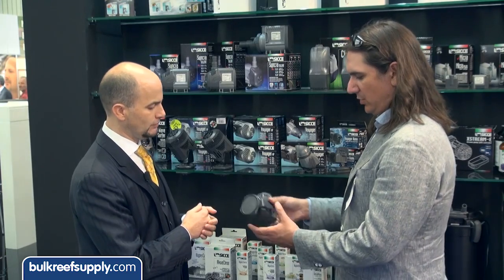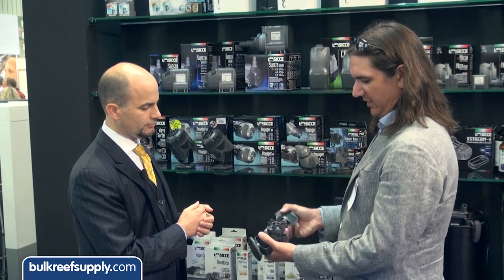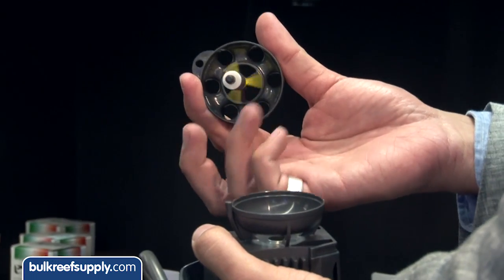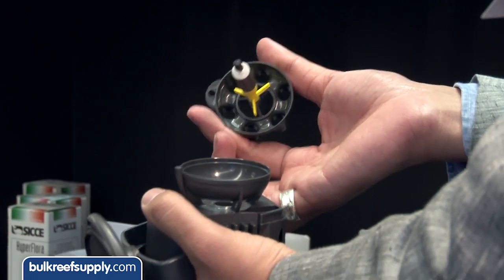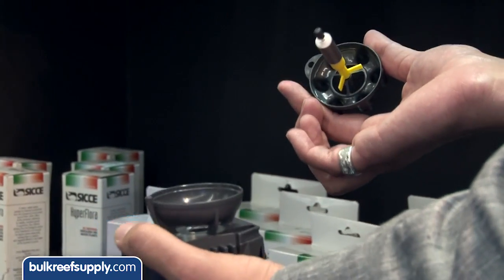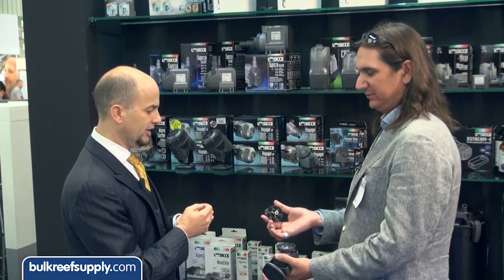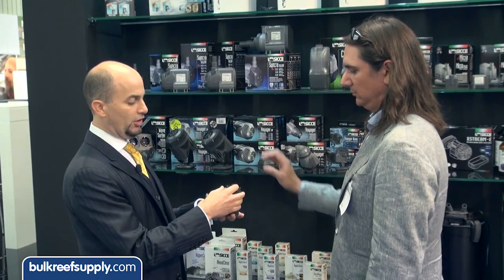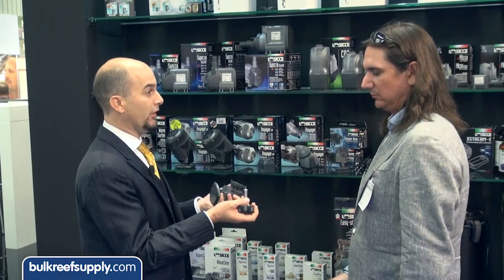One of the things that I thought was really unique was the impeller design, which can start in either direction. Correct. So it's really an ideal option for a wave maker function. I imagine this will last a lot longer than most of them. Well, that's exactly right.